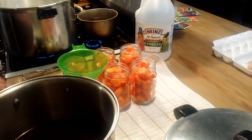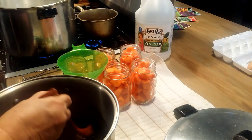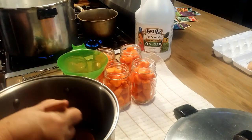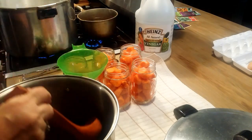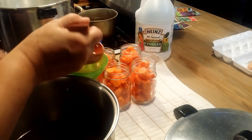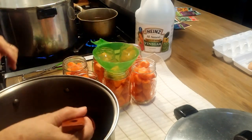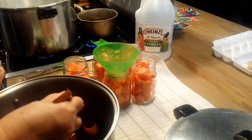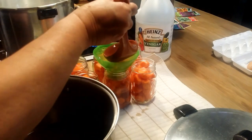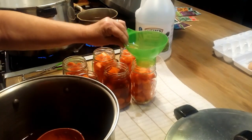I've got this pretty syrup heated up and my jars are hot, so I'm going to start filling these up with the syrup, leaving a half inch headspace at the top. I'll just pour it in and let the syrup go in between the carrots. It doesn't take long to do a small batch, and before you know it you've got a pantry stocked without spending a whole day canning.